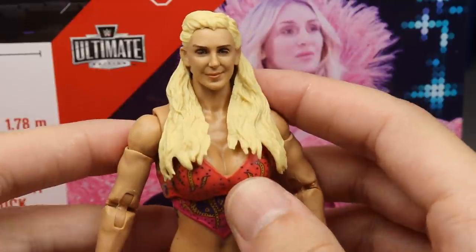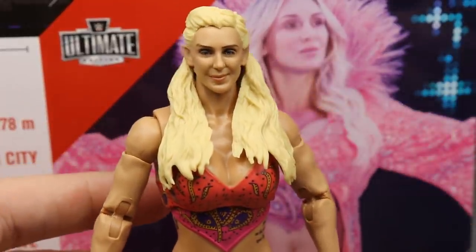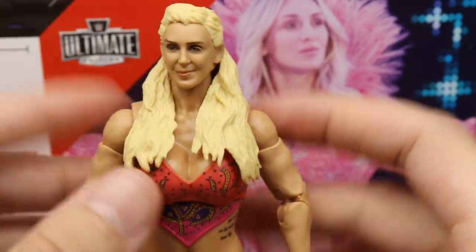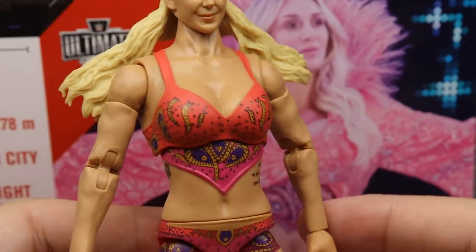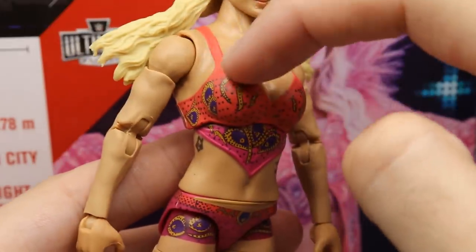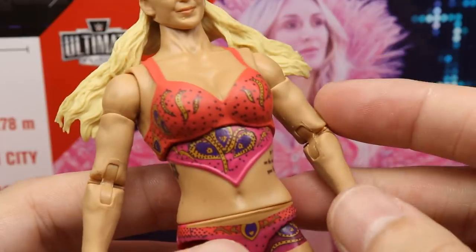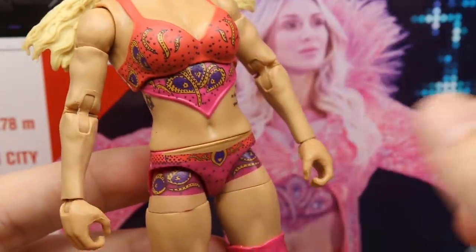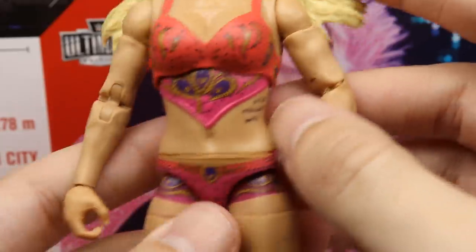Getting into the figure itself — the head sculpt looks just like Charlotte, especially with her hair pulled back, which makes her face look a little slimmer. Going down, this feels like a new torso mold. I know Charlotte took some time off to get some work done, and I think they accounted for that in the figure. She's got almost like an ombre attire going on — the color on the top part transitions through different shades of pink all the way down through the knee pads. I like all of the deco; the queen and crown pieces look great.